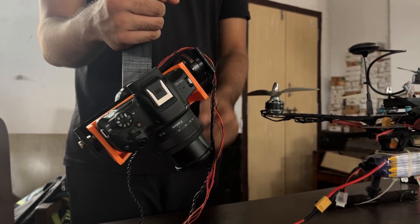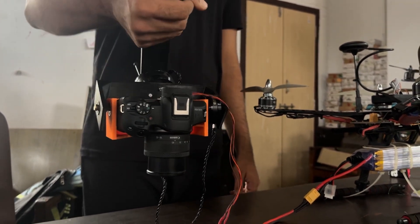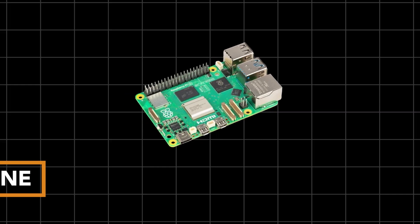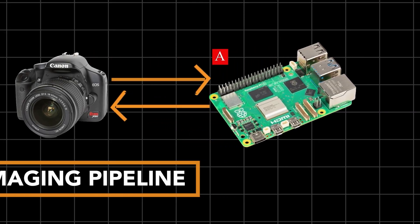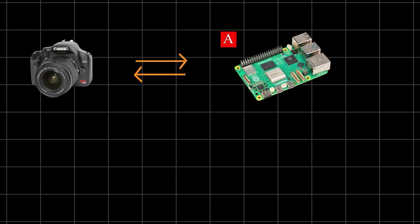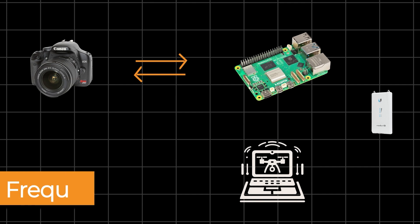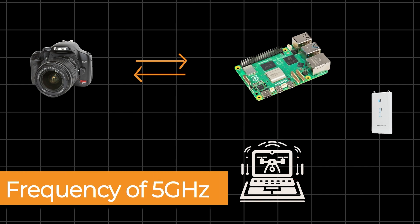The gimbal was tested by simulating disturbances of varying frequencies across the roll and pitch axes. During coverage of the airdrop area, image capture is controlled by a Raspberry Pi, and captured images along with relevant geospatial data are transmitted to the ground-based ODLC station via a point-to-point communication network operating at 5 GHz via the Ubiquiti RocketFi AC Lite.